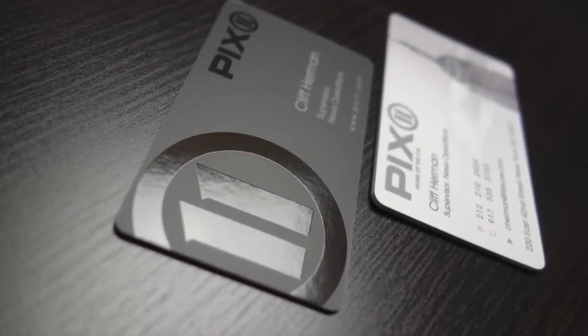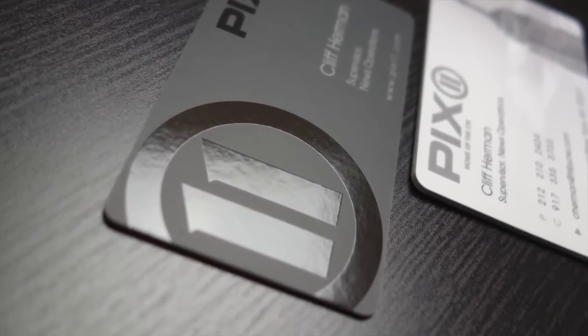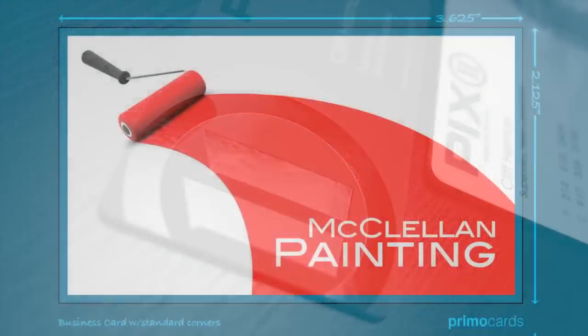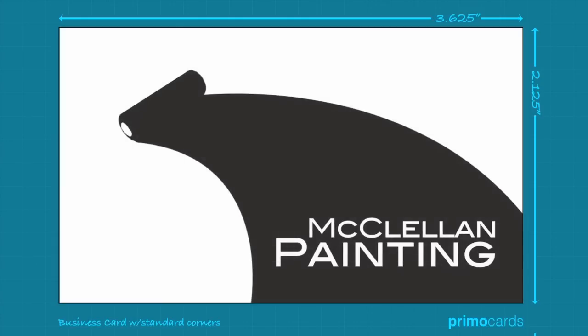When ordering any of our Spot UV products, you must also supply a separate mask file to show us where to apply the clear UV coating. The mask could be the same dimension as your print file, including the bleed. Make the background a solid white, and then any area to receive the clear UV coating should be solid black.